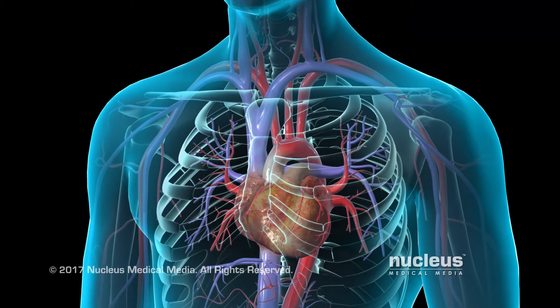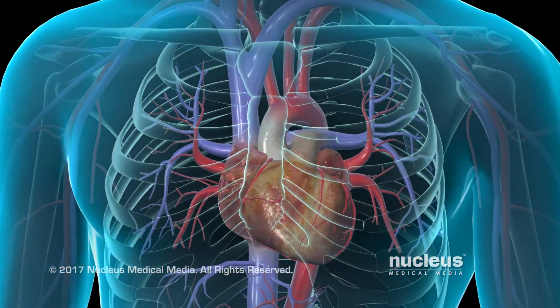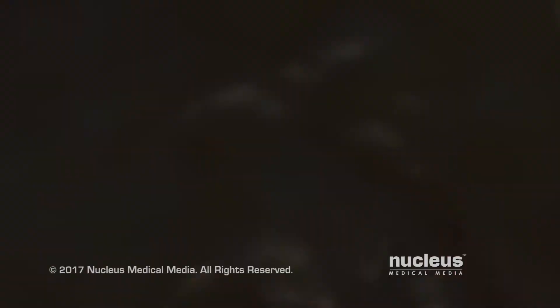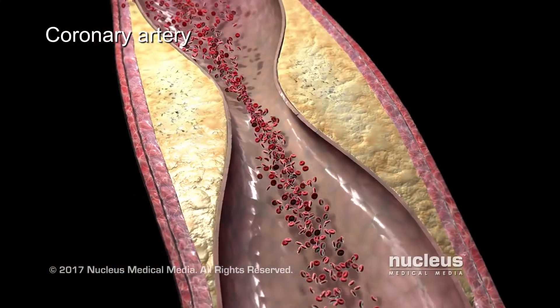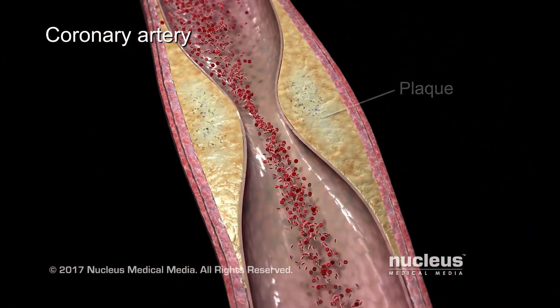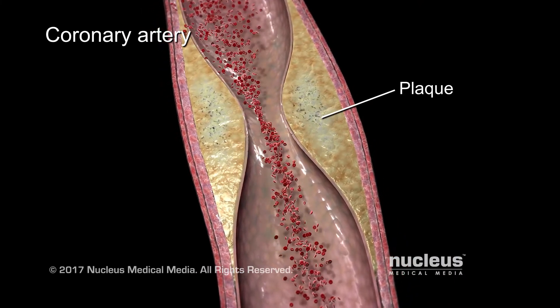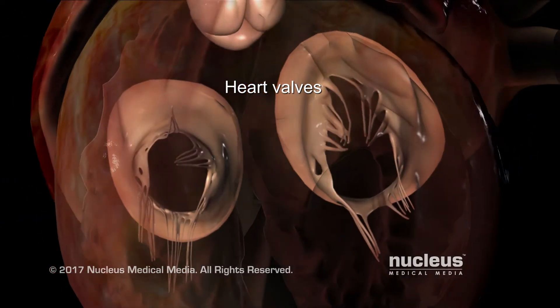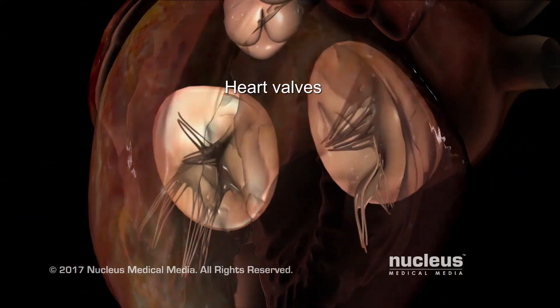Coronary artery angiography is an x-ray test of the heart. This test can view blood vessels in your heart called coronary arteries. It can find out if a waxy substance called plaque has narrowed these vessels, and it can show how well the valves and chambers of your heart are working.